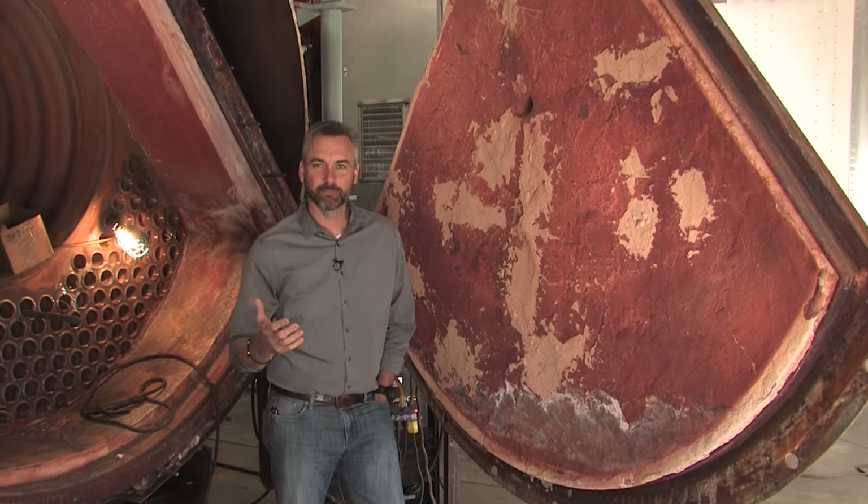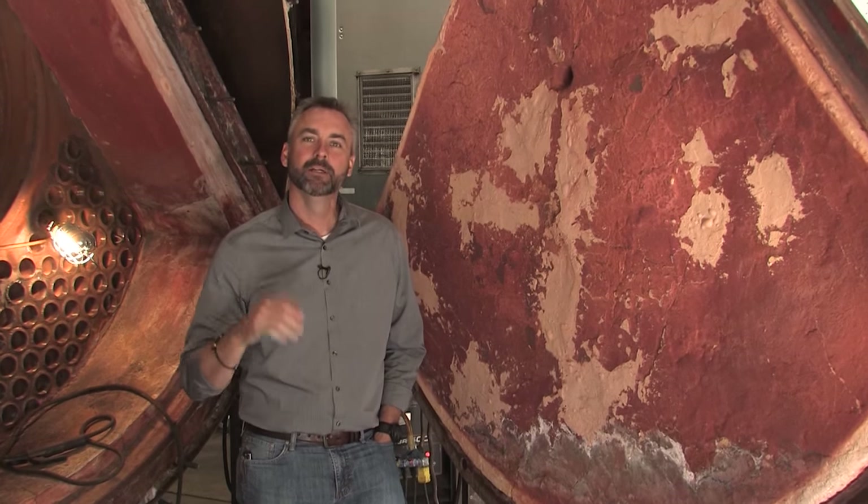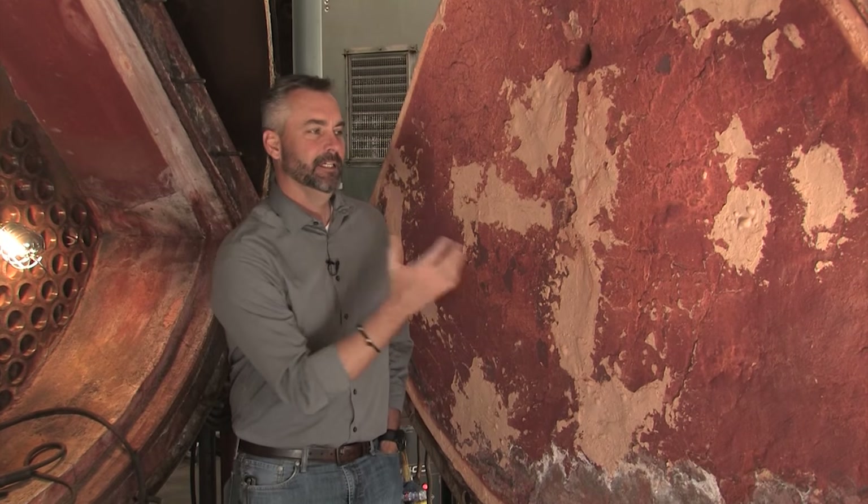Welcome to the Boiling Point. We're going to take a break from our maintenance segment and continue that on the next Boiling Point. We're going to go out to the Boiler University where Jeff Bartow will talk a little bit about refractory and how it can be shocked.